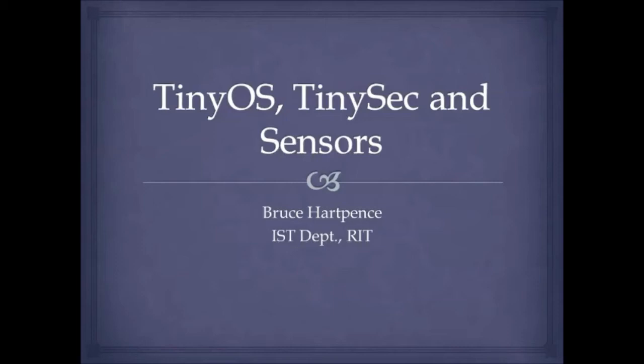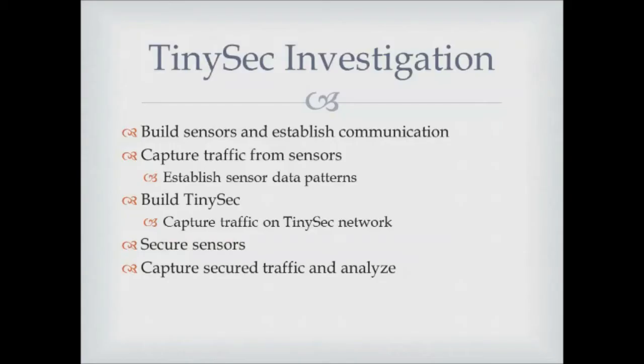Hey everybody, this is Professor H back with another networking video. I know you've probably been feeling kind of left out, thought I forgot about you, but I've been a little busy doing some projects. I thought I'd come back and tell you a little bit about what's been going on. Last semester I was fooling around with something called TinyOS, TinySec, and sensors, and so that's what I'll chat with you about today.